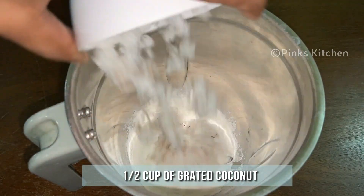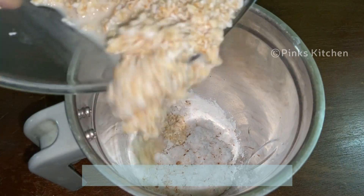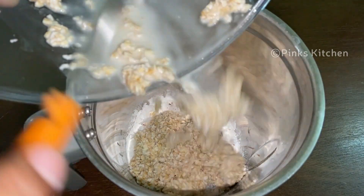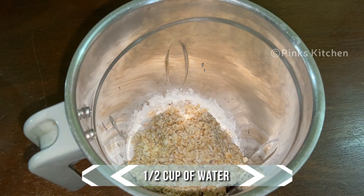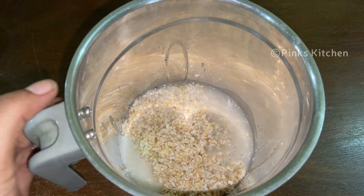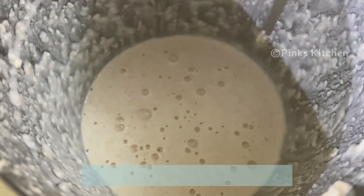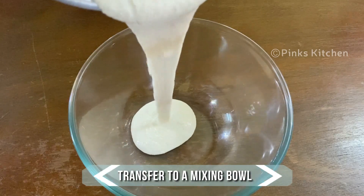Add half cup of grated coconut, the oats mixture, and half cup of water. Grind this well, then transfer it to a mixing bowl.